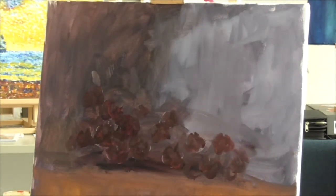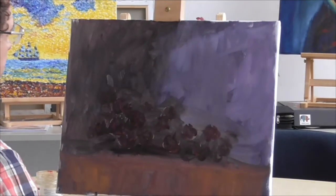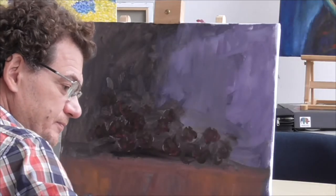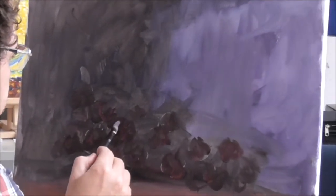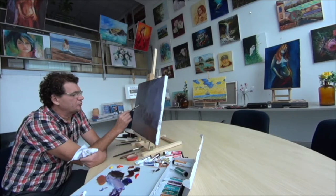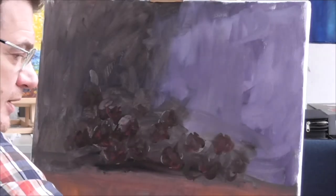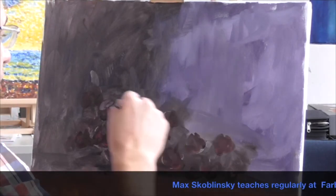Now we have to decide where the light is coming from. In our painting it makes sense, because of the background we have, that the light is coming from the upper left corner. Now, let's talk a little bit about translucent subjects. Light is getting into the subject — here, in our case, the balls. The light is striking on top, and it's not too bright; it's just a mixture of blue, white and red. The light is spreading following the shape of the balls we have.